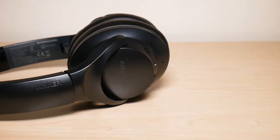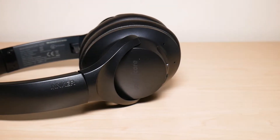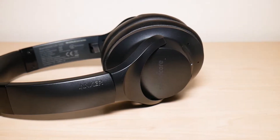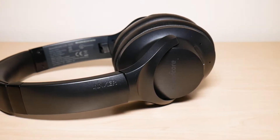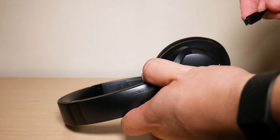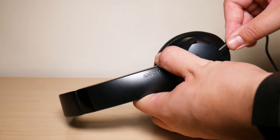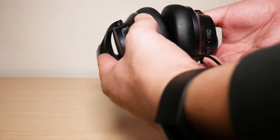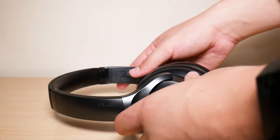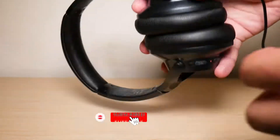Welcome to another video from Feature Tech. In this video I'm going to be showing you how to reset your Soundcore Life Q20 by Anker. So let's get started. The first thing you need to do is make sure your headphones are plugged in — plug them into the charger. Right there it's showing you that red light.